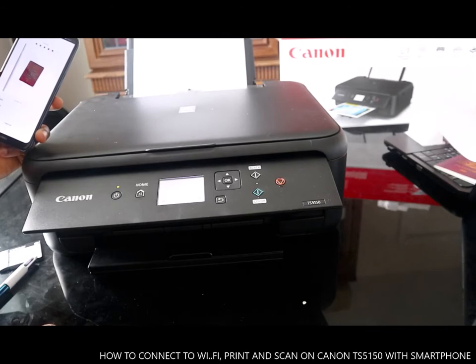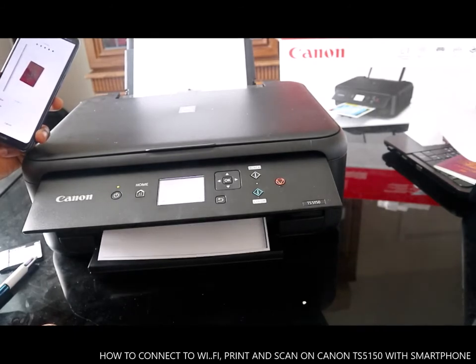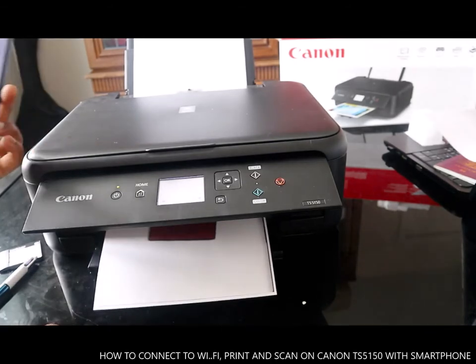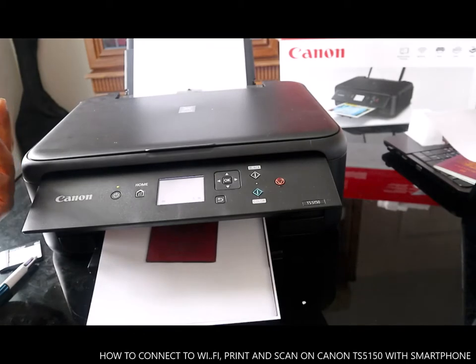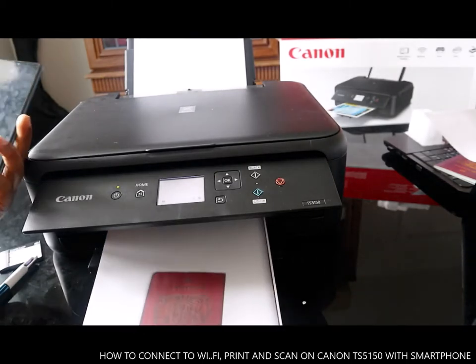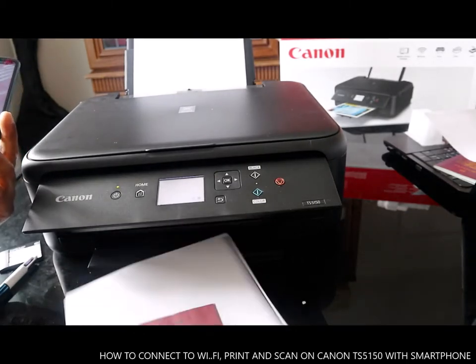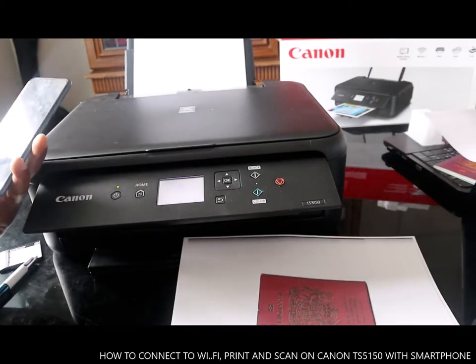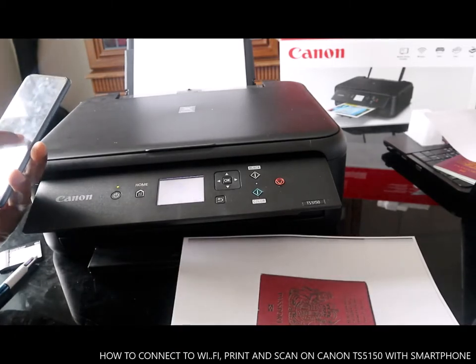So this is how to connect this printer to Wi-Fi and print out a document from your mobile device. This is the document we printed out right now. Now printing is complete.